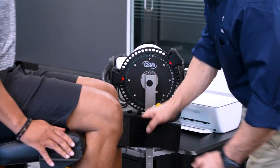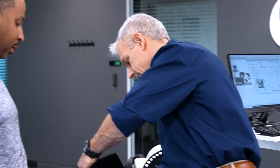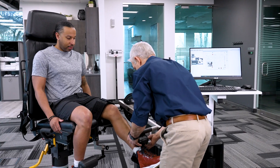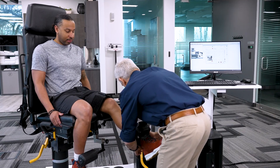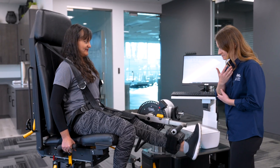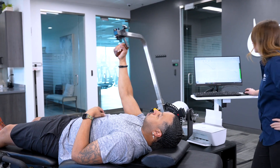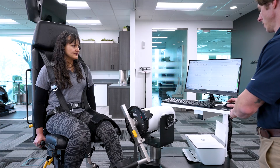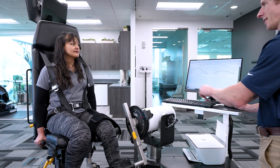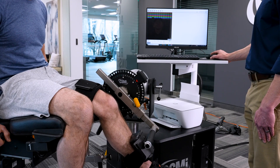Nine times out of ten the HUMAC NORM is used for exercise. The HUMAC NORM offers numerous treatment options. Passive mode is used to increase the patient's range of motion and reduce pain and swelling. Isometric exercises improve the patient's stability, neuromuscular re-education, and tissue loading. Isotonic mode is used to restore neuromuscular control, muscular endurance, and rate of force production. And finally, isokinetic mode is used to increase strength as well as eccentric and deceleration control. Each mode offers appropriate feedback displays that motivate patients, keep them actively engaged, and help to facilitate the rehabilitation process.